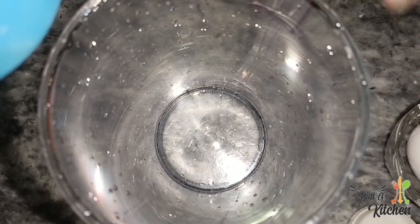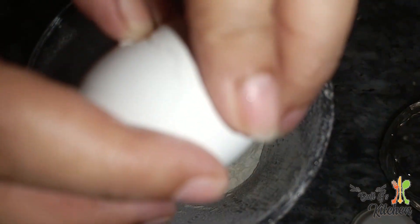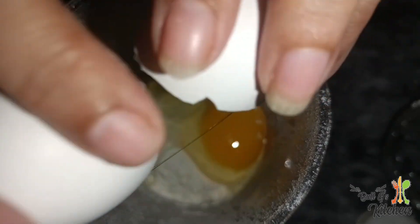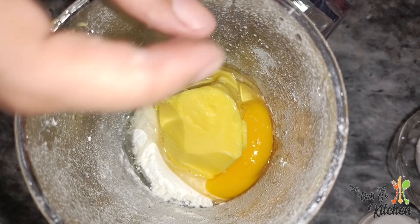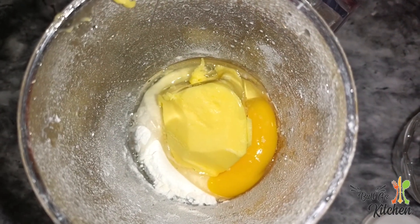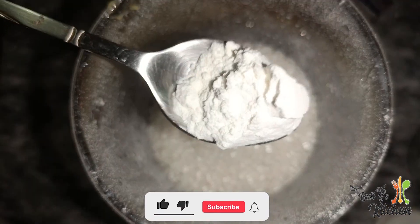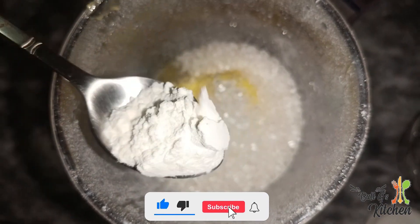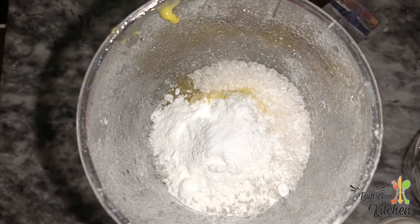If you have a blender or a mixer you can use it. I am using a hand blender. In the name of Allah, I am adding milk. You can add everything in it. Add sugar, 1 teaspoon of baking powder, and 1 teaspoon of baking soda. Now we will blend it.